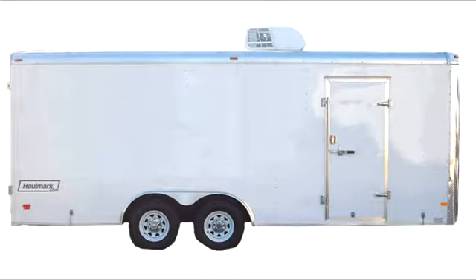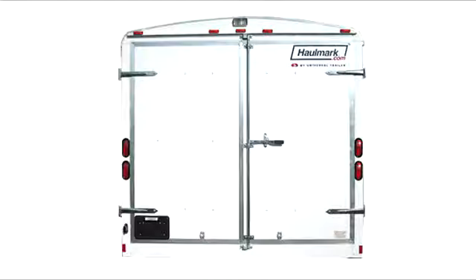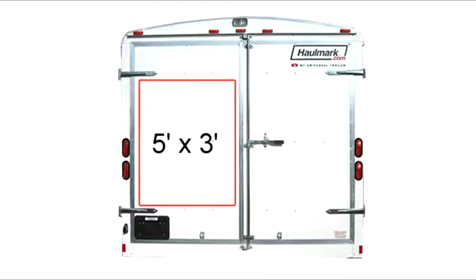And don't forget the most important spot of all when you're sitting in traffic — the back doors. For safety, the drivers behind you have to keep an eye out for your brake lights, so their eyes will be automatically drawn to your advertising message. Taking into account the door hinges, in this particular case I have room for a 5-foot by 3-foot box. The space on the other door is smaller because there's a door handle.